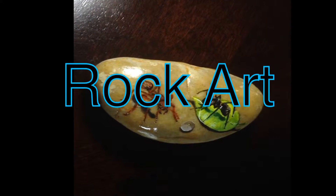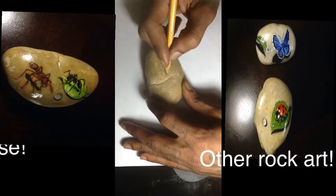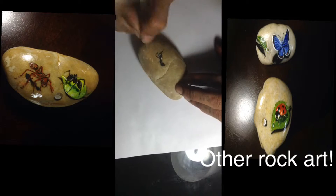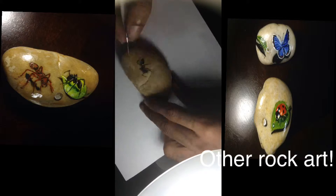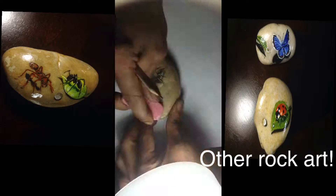Hello, this is Chad Cook and today I'm going to be doing rock art. This is a time-lapse video, kind of like a tutorial — you can see how I did the artwork. It's pretty cool, you should check this out. On the side I have two more rock art pieces that I've done, and I'm going to do some time-lapse videos on those as well.